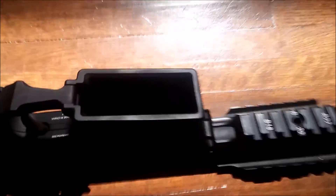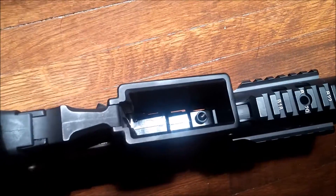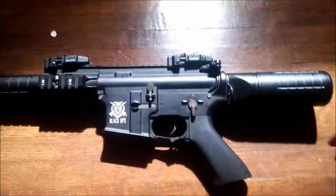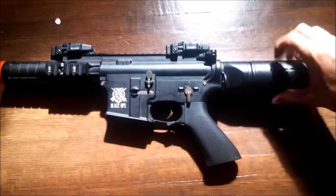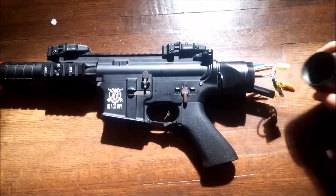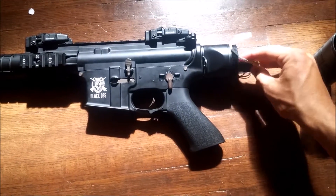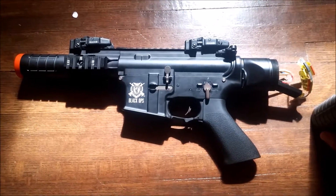You can look inside there. It's locked back right now because I was shooting it and the battery ran out. The battery goes in the back here which you can unscrew, and it comes with a MOSFET which means it's lipo ready. Only use 11.1 — that's the highest you can use.